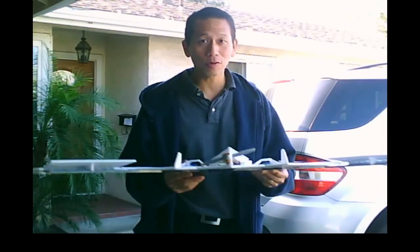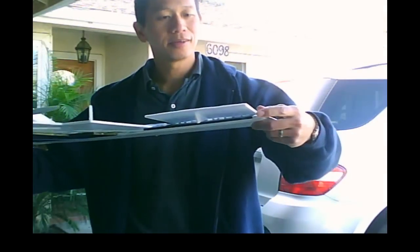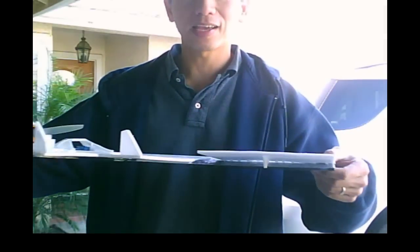Hey there, Ken here with RC Foam Fighters, California Connection. I literally just took this thing out and the prop sort of got caught on the grass during the landing. But I was testing out my dragging elevons in here.